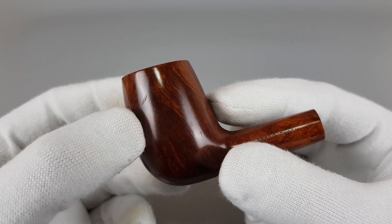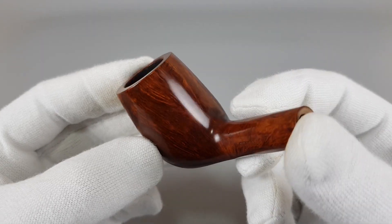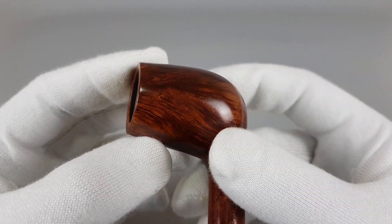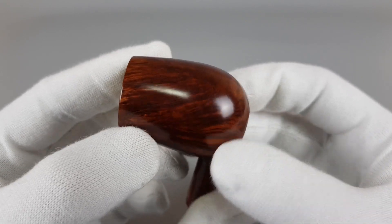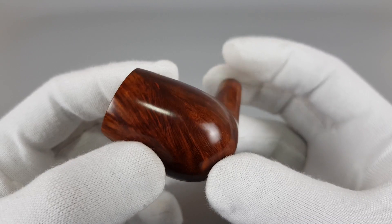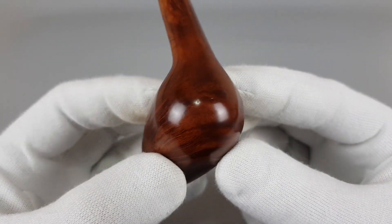One small factory fill there. As you can see, wonderful dense straight and angled grain which looks absolutely stunning on this pipe. Very good quality briar.